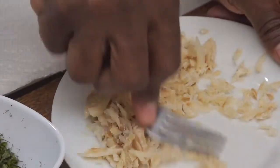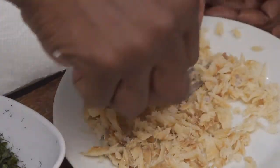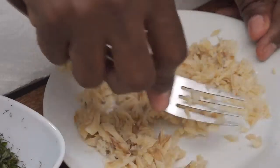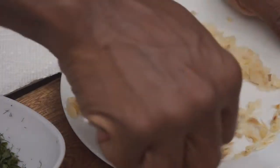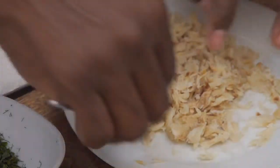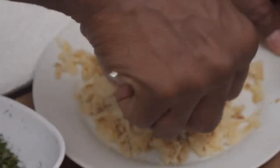A doughy acra has its place depending on how you're going to use it, but growing up my mother always made acra to eat with bake. I remember telling Ronaldo about bake and acra and he was like, 'You could eat a heavy bake and a heavy acra?' But I just make acra how my mother used to — real light, real airy, like a real fritter — so eating it with bake or in a bread wasn't weird because it was not heavy at all.